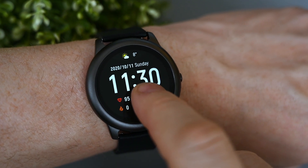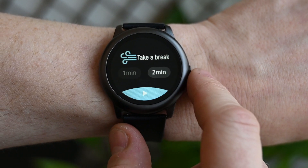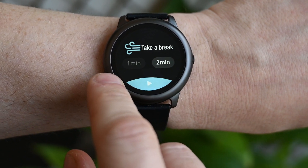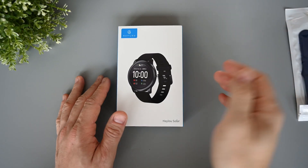Hello and welcome to another video. Today we have the Helio LS05, which is also called Helio Solar. It's a simple but stylish looking smartwatch with heart rate monitoring. It's got a touch display, and it can track activities by using a smartphone's GPS.